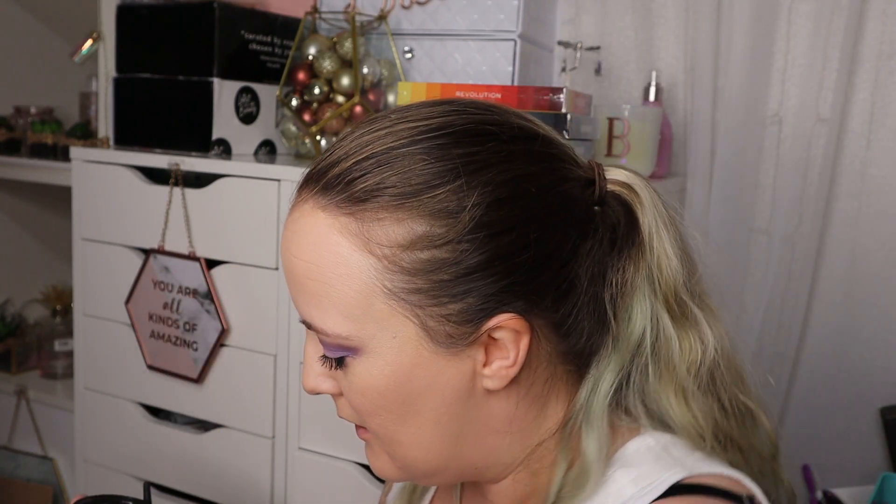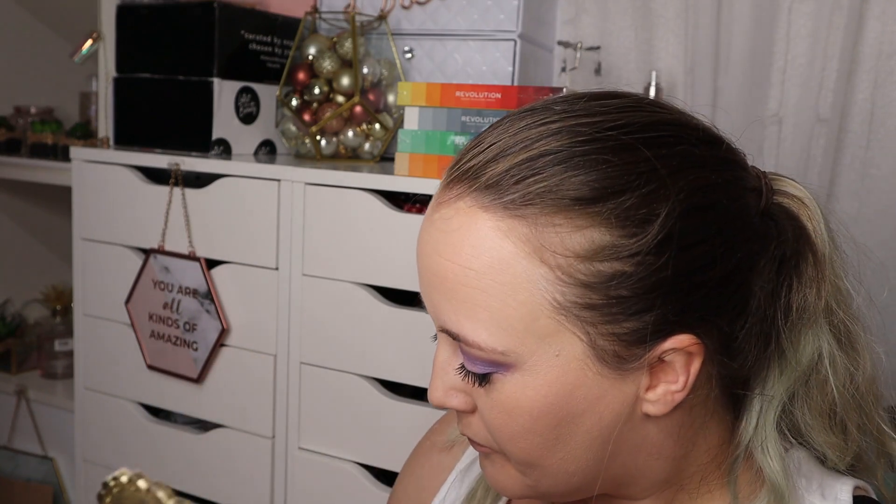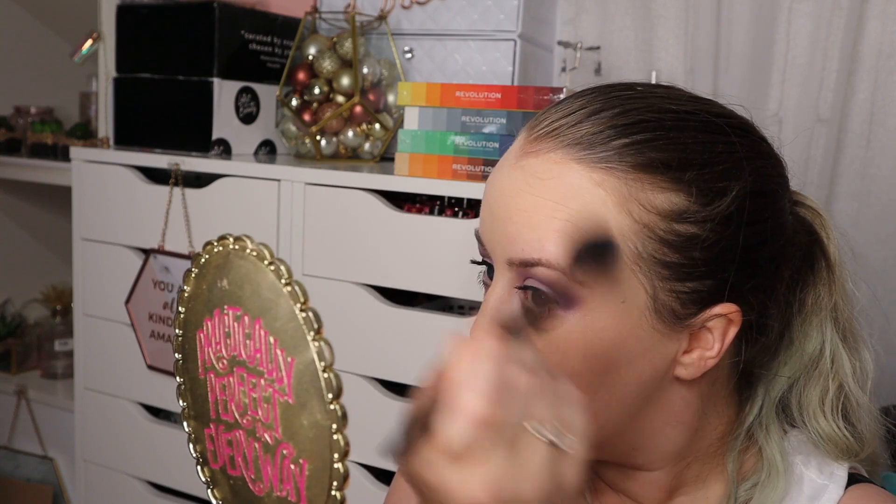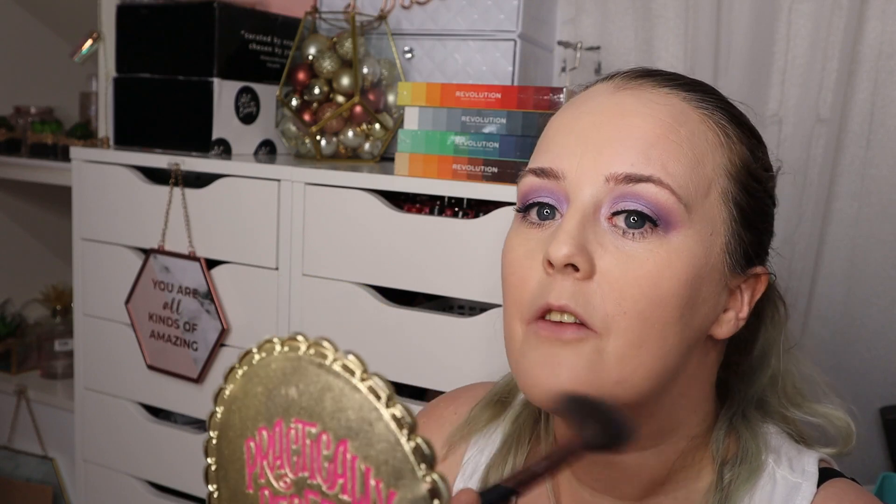I've just tipped the Aldi powder upside down and shook it, and look how much came out - oh my goodness! That does not happen normally with Laura Mercier, you have to really shake it. I'm not a fan of the packaging so far, but let's see how it goes. It is floating on the wind, which would suggest it's quite a light product - although it does feel heavier than the Laura Mercier, I must admit.